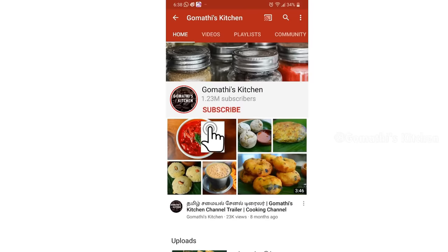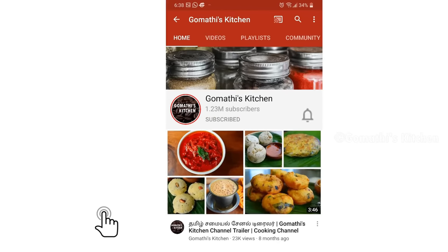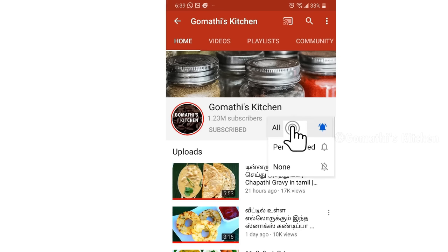Let's see how to use Gomathie's Kitchen. Please press the subscribe button and press the bell button.